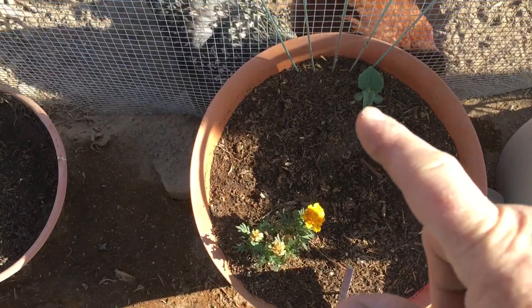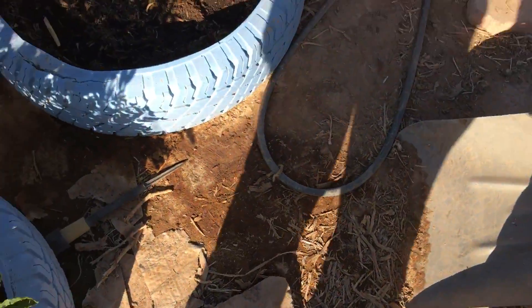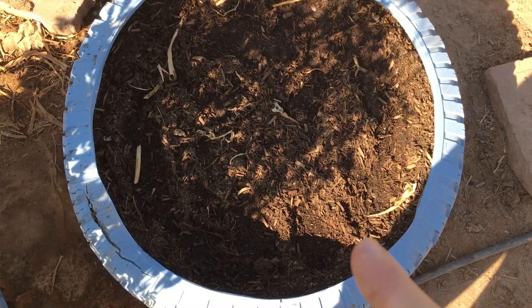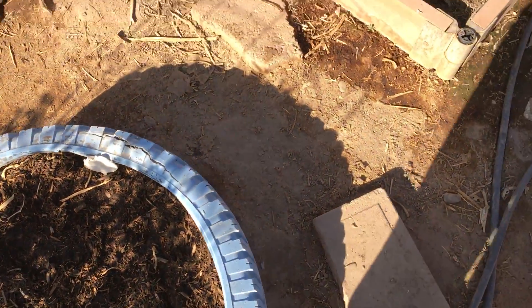That's a pickling cucumber, and I've got a couple more planted in there also that I replanted, so they should be sprouting up. Finally got all my garlic harvested. And I planted corn in here, so I'll have two tires of corn — we'll see how it works.